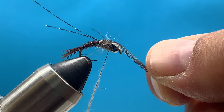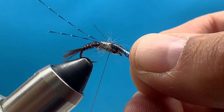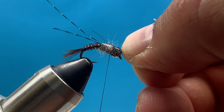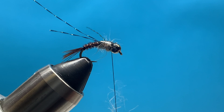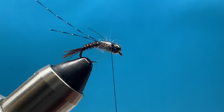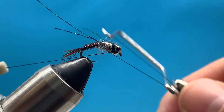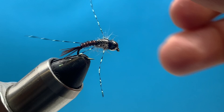Now we're ready to pull that wing case over - pull it tightly and you can slightly stretch it if needed. Drop your thread over and make sure it bites down into the thin skin just behind the bead. Make three or four good turns to tighten it down, then trim off the excess - I like to cut straight across right on top of the bead. Make a tight collar and do your whip finish right there on top. Then trim the legs down and position them how you like them.